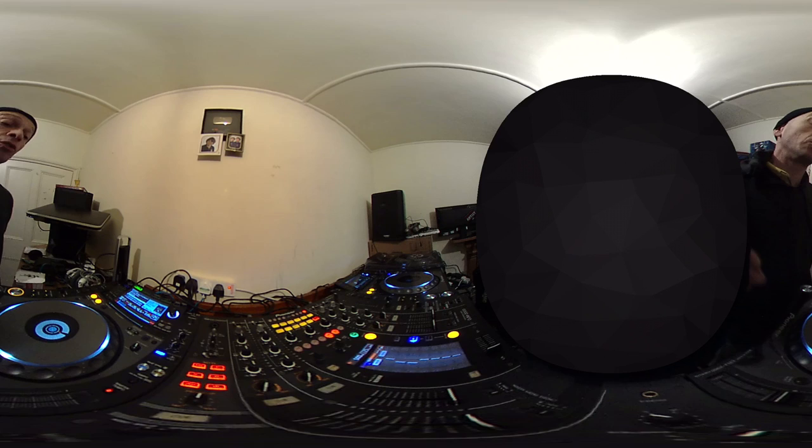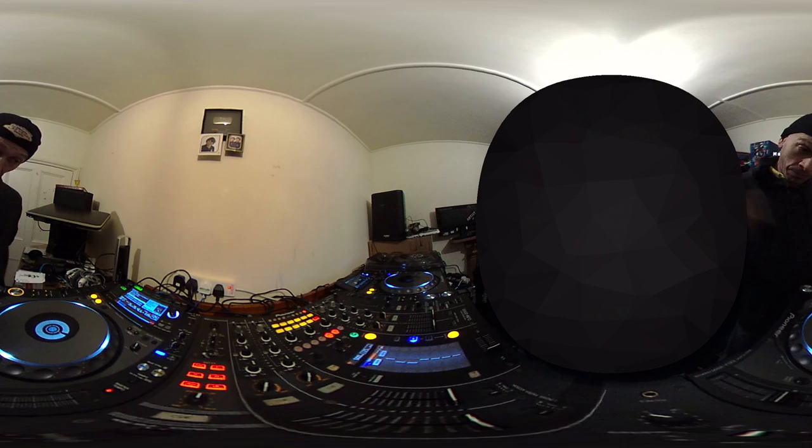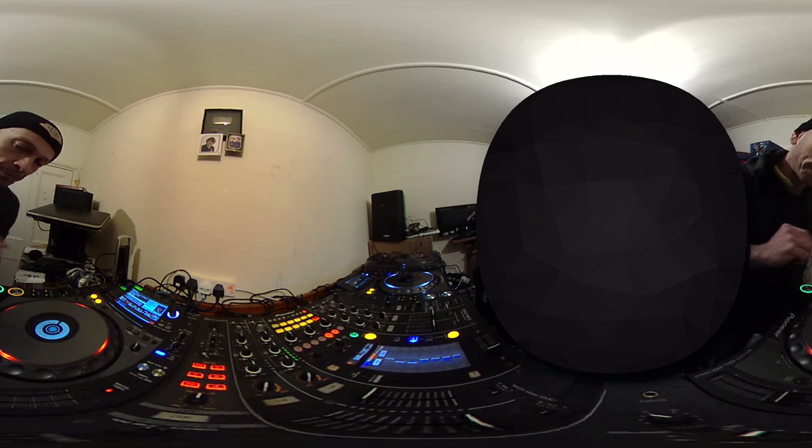Alright guys, this is, believe it or not, the first ever in the world 360 degrees DJ lesson. We're going to start off with a tune from Mr. Lenny Fontana.